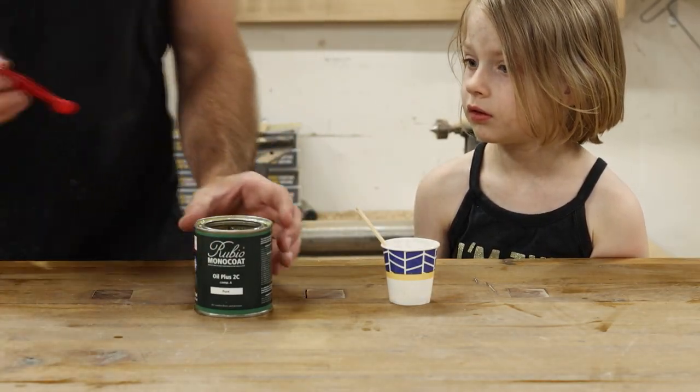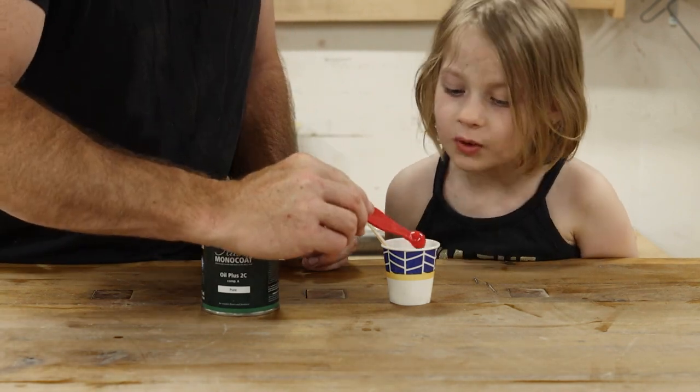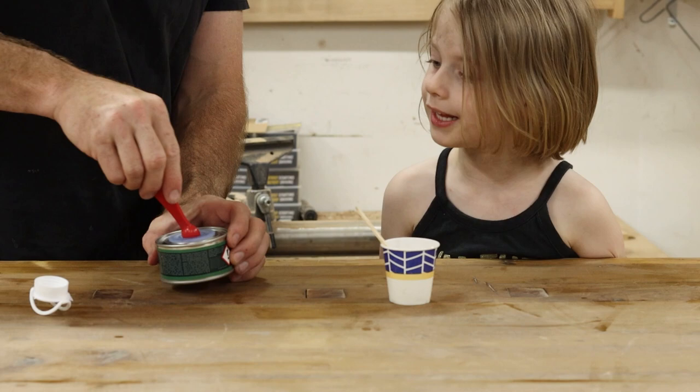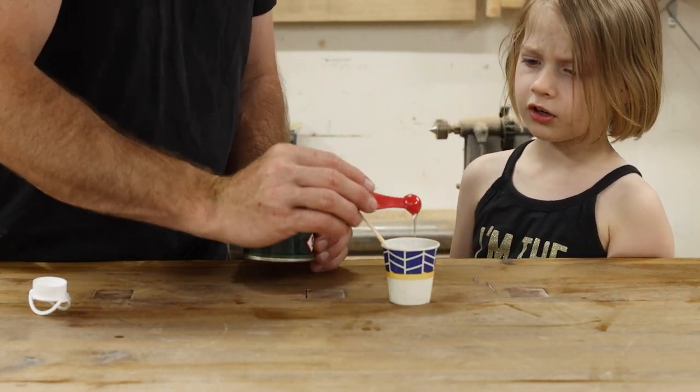It's important to know that with both these products, you don't actually have to splurge and get the hardener. You can use the product right out of the can and it will dry that way — it'll just take a lot longer. But in this video, I'm going to be showing you how to use both of these products with their respective hardeners.